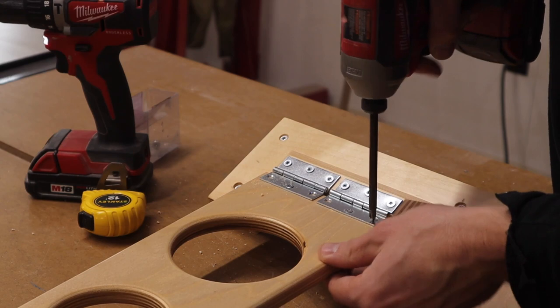Next we need to attach the arm to the bracket, and we're just going to use two two-and-a-half inch hinges to do that.